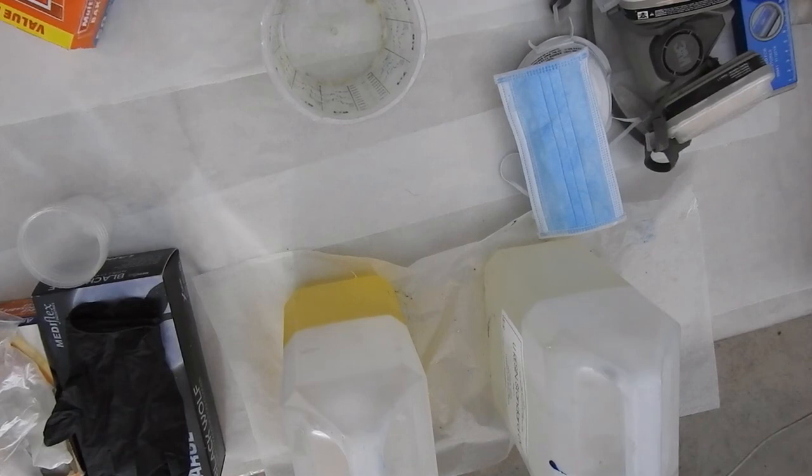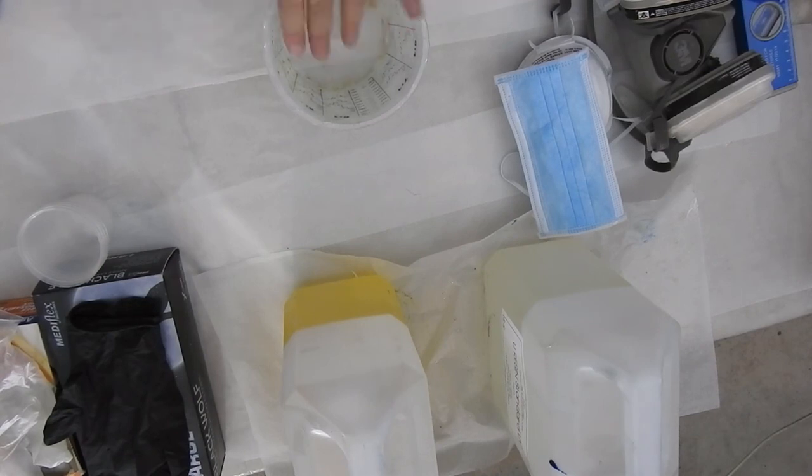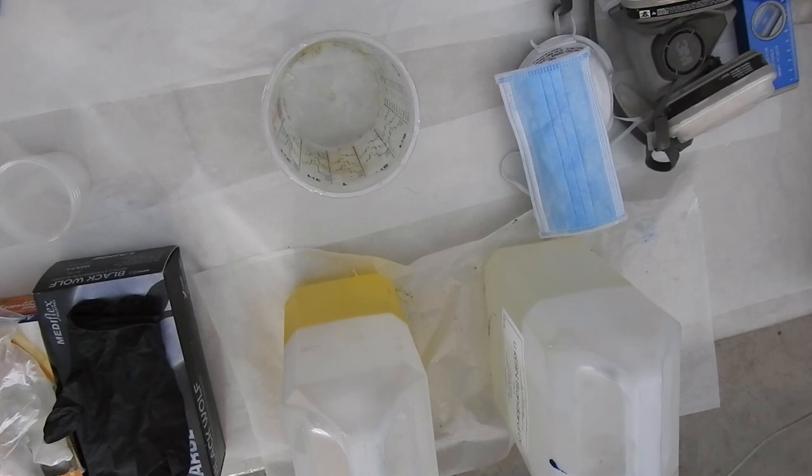Alright, enough of the lectures from me — that is my beginner's video: safety first. The next video I'm going to show you how to mix resin without getting it all sticky, and how to avoid soft spots on your artwork from improper mixing. I'll show you how my resin company taught me to do it, and how to mix resin with different pigments. Thanks for watching, please hit the like button and I'll catch you on the next one. Have a fantastic day, guys!